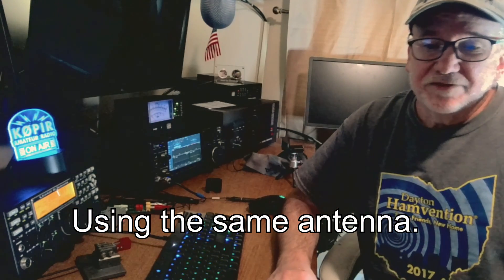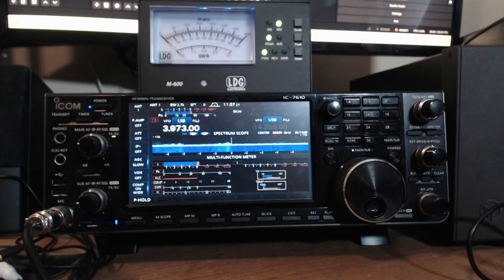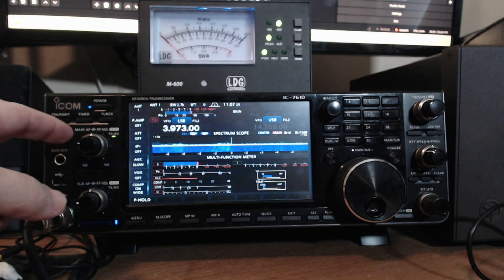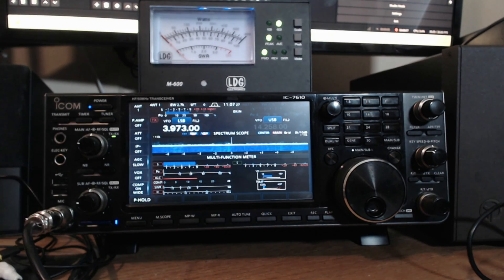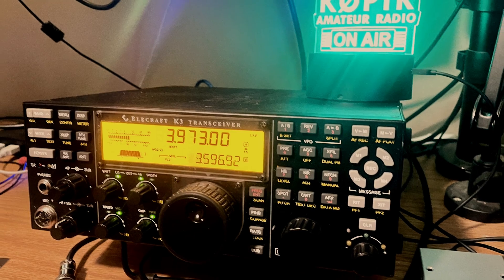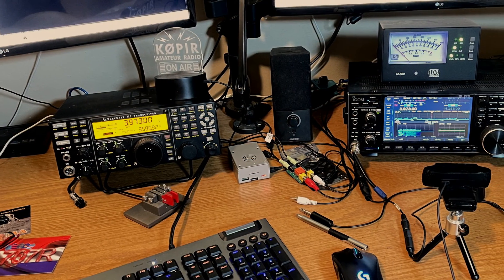You'll see that I do get some interference and I try to use the noise blanker and noise reduction to reduce it. Most of the time it helps, however in this video it doesn't seem to be very effective. Fortunately this interference is probably just from local Christmas lights, so it's not permanent. Sit back and listen, and in the next video I'll show you what I can do to really bring out good quality audio from both of these fine transceivers.